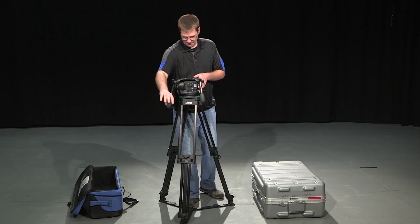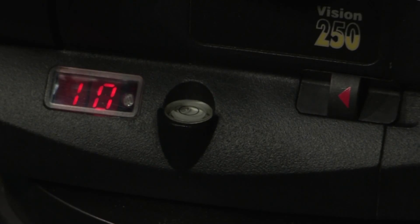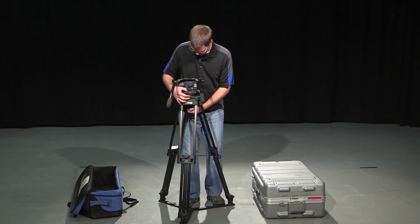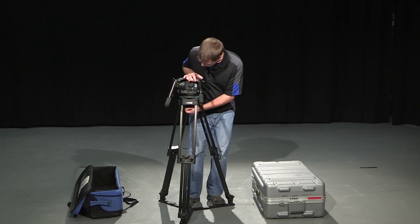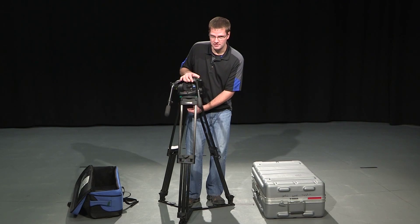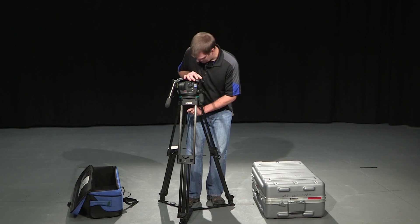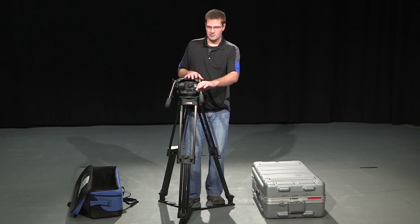On the back side of the tripod, you'll see there's a level bubble. Before I build anything on the camera, I want to make sure that bubble is centered. For that, I can loosen the grip underneath the tripod head and move the tripod head around. I want to get that bubble as close to center as I possibly can, because if your camera's not level, there's no point in going any farther.